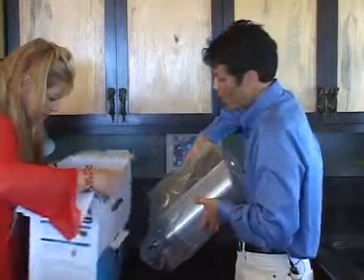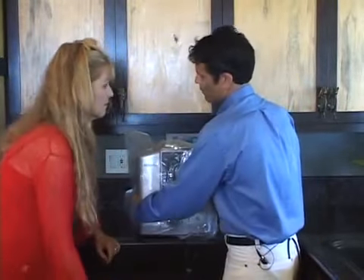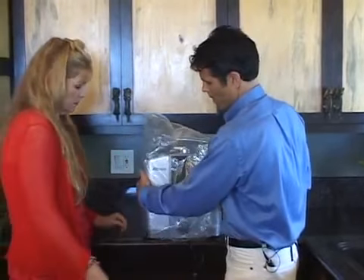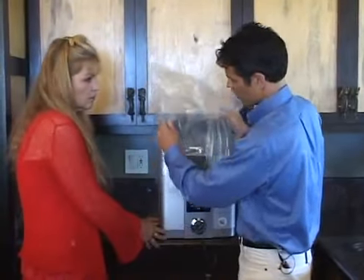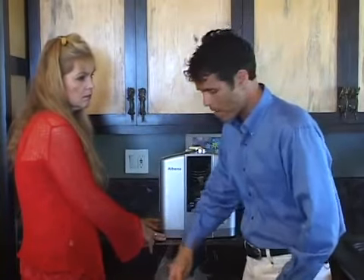It's best to lay the box down on its side and then simply slide the Athena out gently. It's great to have somebody helping you. It smells a little bit — it's very usual that when they're bagged at the factory and then unbagged there's a fairly strong smell, but that will go away after a couple of hours.